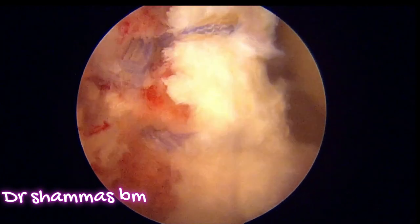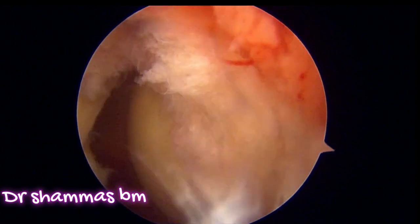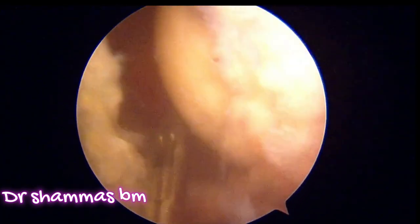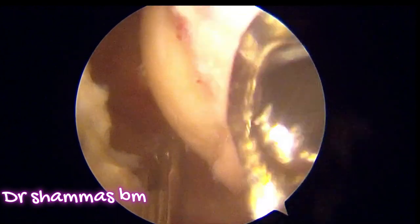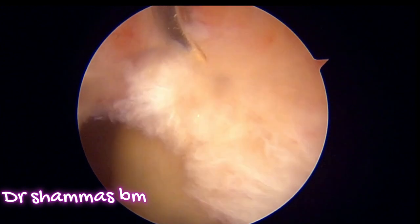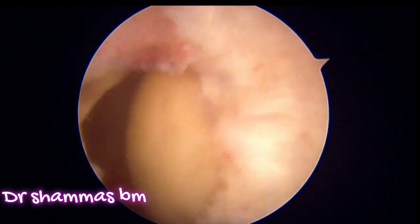The second part of the surgery — suturing and securing the labrum — is now over. The first part was osteochondroplasty, the second part was labral repair. Coming to the third part: we have the capsule with a big rent that we have made during the procedure. One of the complications of this surgery is hip joint subluxation, so you should not leave the capsule open. I am bringing the lasso inside again — what you see is the capsule that was cut — and I am passing the lasso through one side of the capsule.